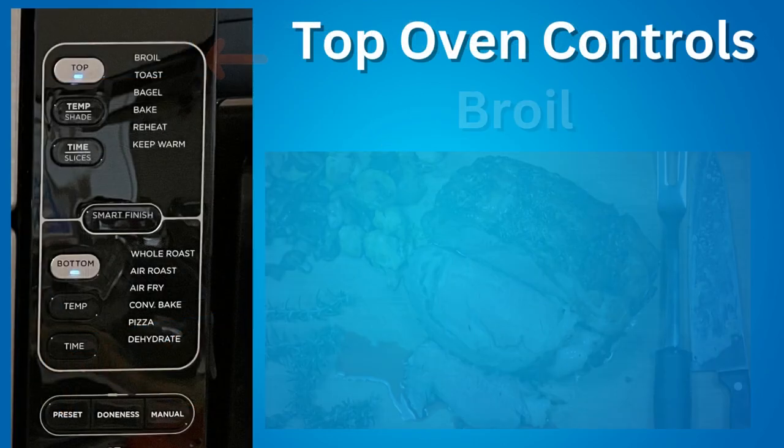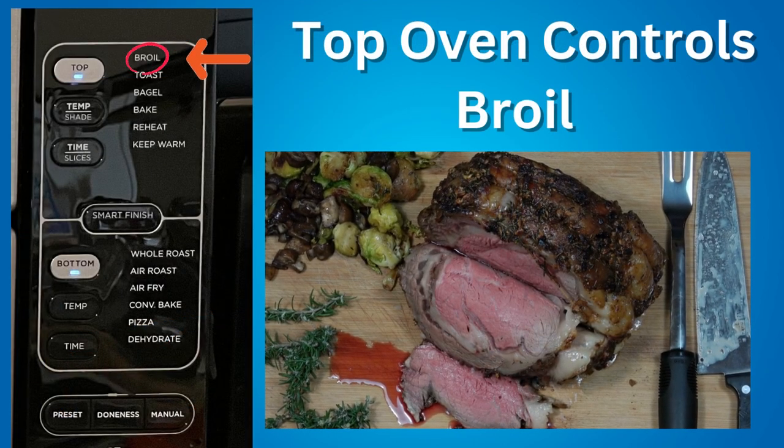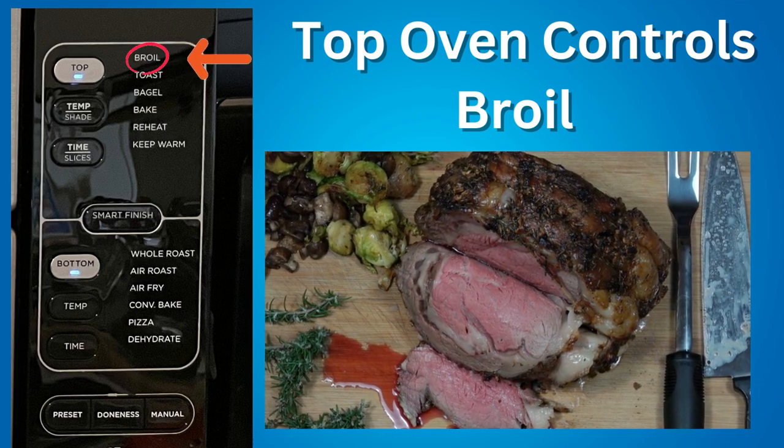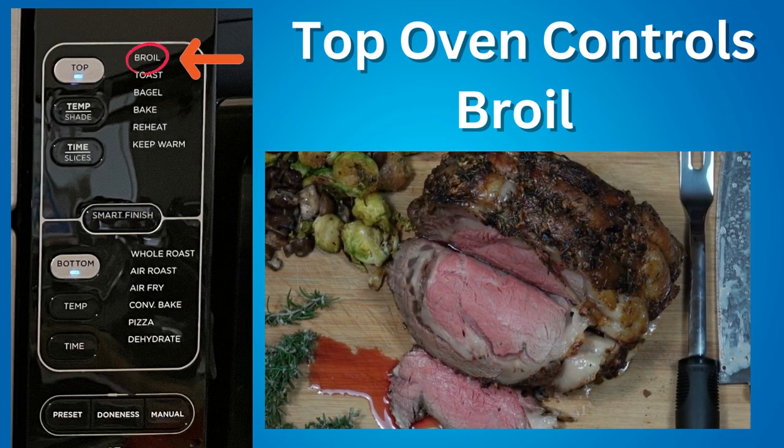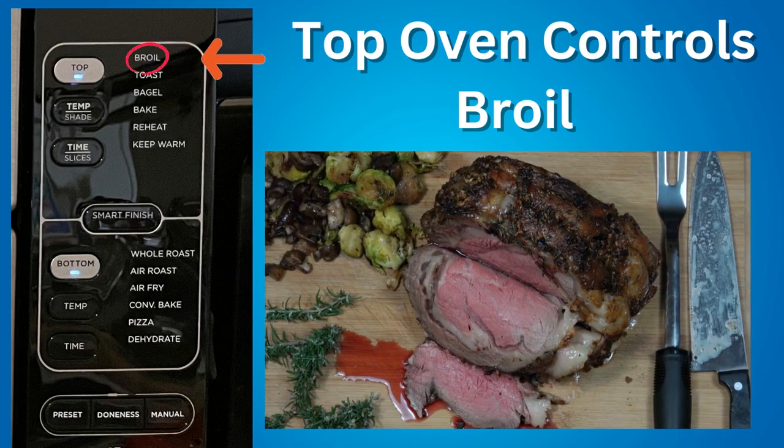The controls for the top oven are: Broil — broiling is a cooking technique that involves exposing food to high heat, which quickly sears the surface of the food, creating a browned and crispy exterior while sealing in its natural juices.